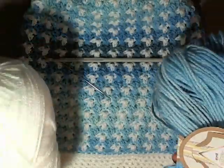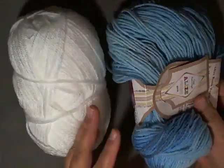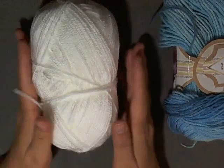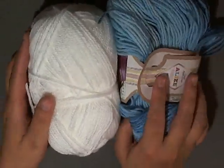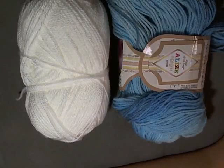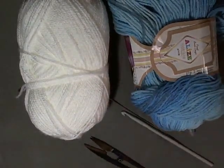They were both full skeins at the time, and as you can see once the hat is done, I have about half of the variegated left and this one is almost full — I barely used any of it. So it's going to take less than two skeins; I probably have enough to make two hats using these two. So get the supplies that you need and let's get started.